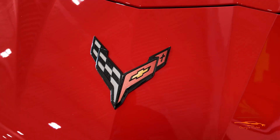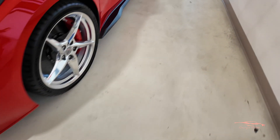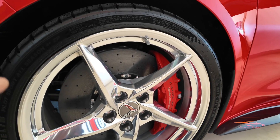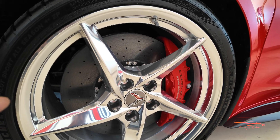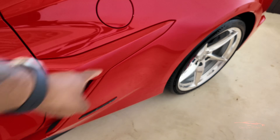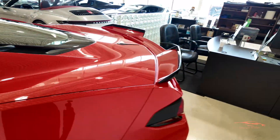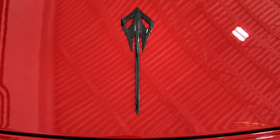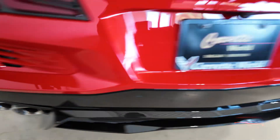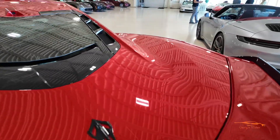Up front you have the carbon flash cross flag, it has a body color front splitter. It has polished wheels, a carbon ceramic brake package, and a red caliper. The E-Rays come stock with the carbon ceramic brake package. It has a carbon flash metallic side skirt, a red caliper color on the inlet, and the E-Ray badge. Walking around to the back, it has a body colored rear spoiler, carbon flash E-Ray badge, carbon flash Corvette script, a chrome exhaust exit. Wow, amazing!